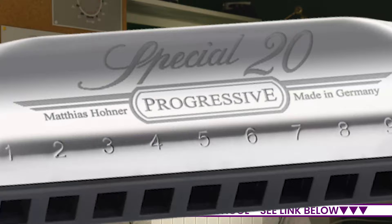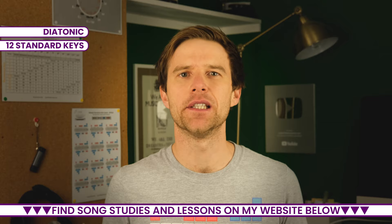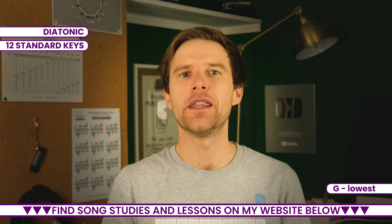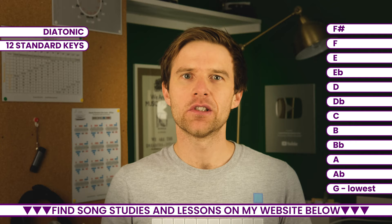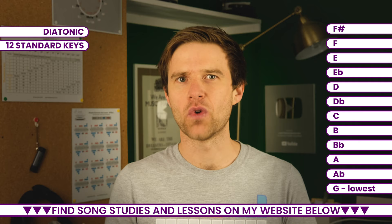If your question is about how many keys of harmonica there are — well, if we take the standard diatonic harmonica, there are 12 different standard keys that correspond to the 12 different tones of the Western musical scale. The lowest standard key is G, and it goes all the way up to F sharp. That said, it's possible to get a few higher key harmonicas and lots of lower key harmonicas that are lower equivalents of the standard range.